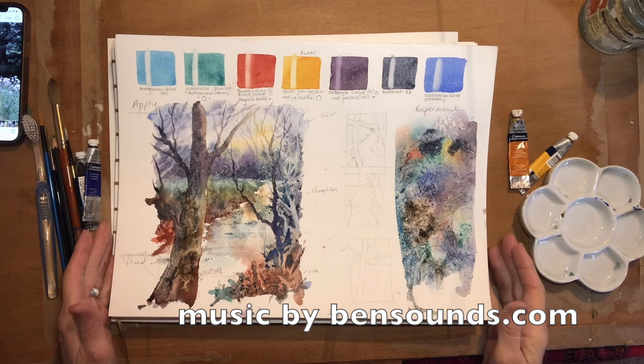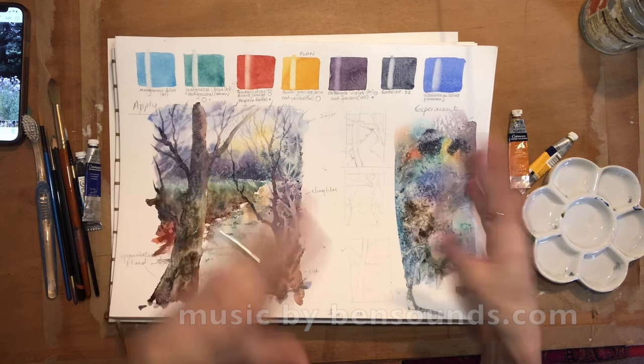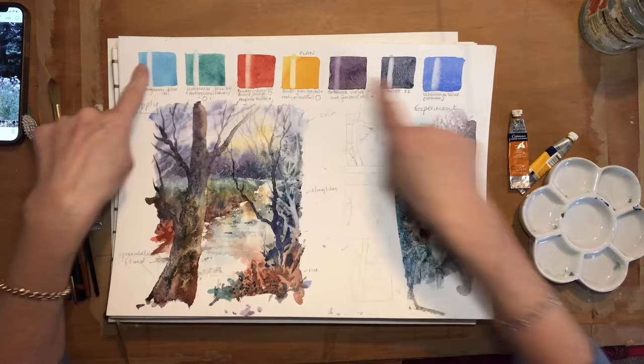When you do a watercolor you really do need to plan it, because you don't want to leave it to chance. It's better to make your mistakes on here than on your final piece. I've been painting a long time but I still do this process — I call it the P Process because it's basically planning, experimenting, and applying.